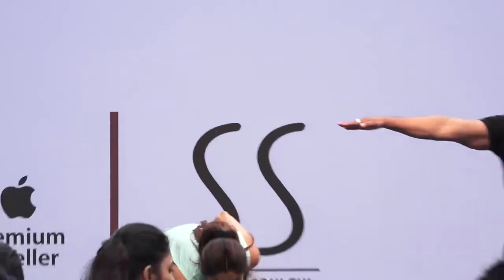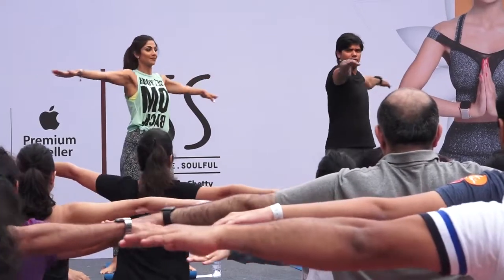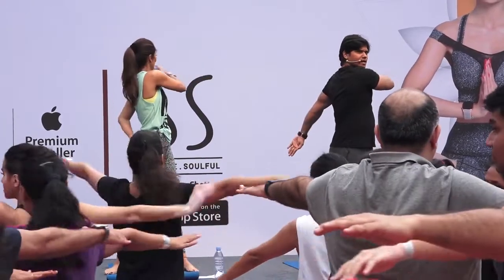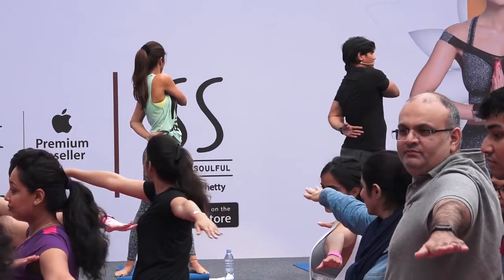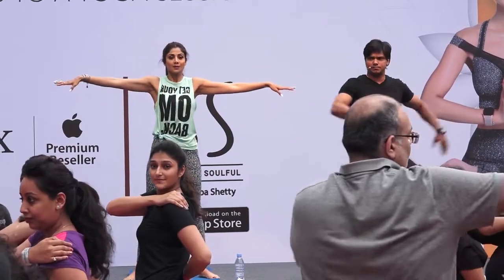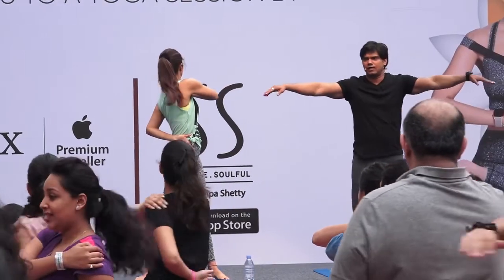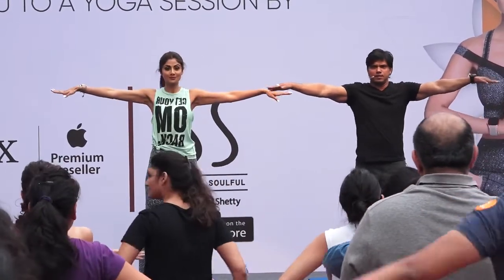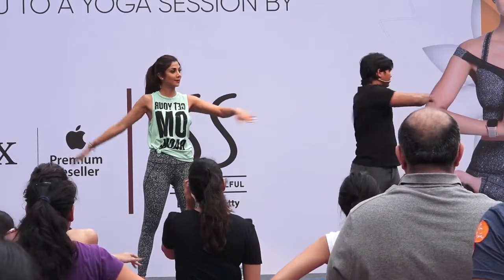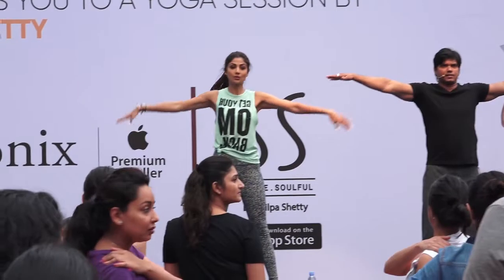Hands stretched out on either sides. Twist to your left side. Your right hand on your left shoulder and your left hand behind. When you turn behind, exhale — breathe out. Breathe normally here for a few seconds, then come to center. Breathe out. Breathe normally.